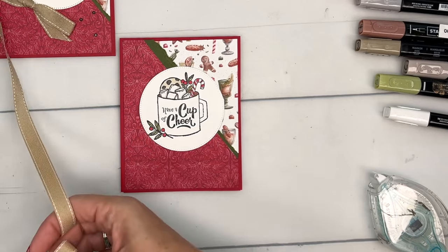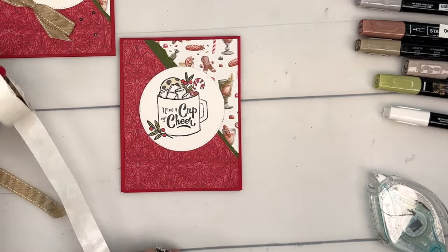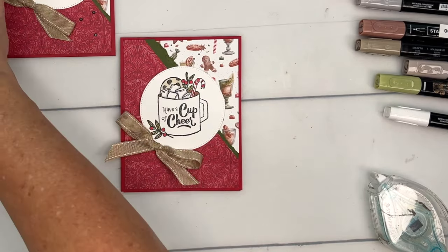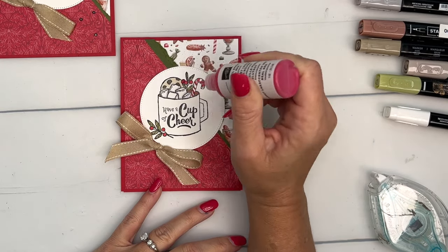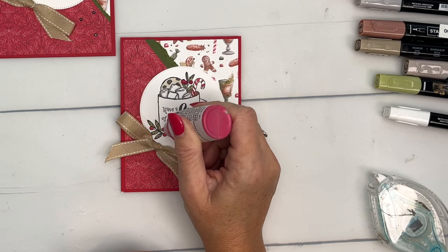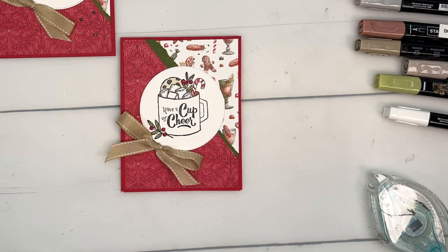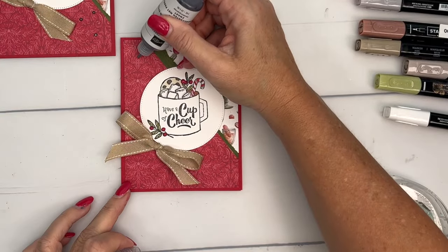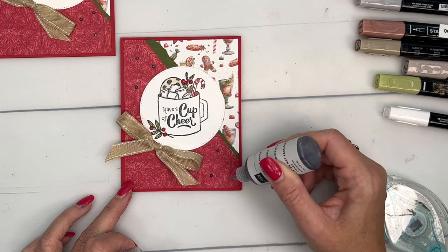This is our natural ribbon — it comes in a two-pack with Real Red, so you could also use the Real Red ribbon if you'd like. Put that right there. Now I'm using two different enamel effects: the red for the berries. You want to make just a Hershey kiss shape — squish it and come straight up. When it comes out it looks a little pink, but when it dries it is red. We have six different kinds of enamel effects; this one is black, and I'm just going to add some more dots as embellishments, like little adhesive sequins.